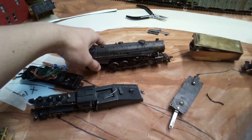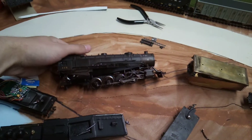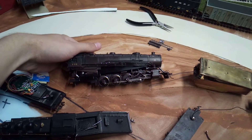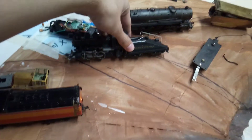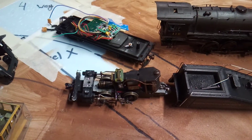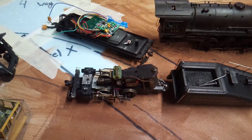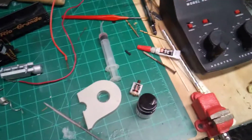This is a Bachmann Spectrum 4-8-4. It's got all the parts but it's disassembled. I haven't gotten around to working on it yet — there's something where the motor's not picking up power from the track, so it doesn't run. The other non-runner is this little 0-4-0 switcher. It's got a cracked drive gear — the plastic one on the actual wheels is cracked and it's preventing the wheels from rotating all the way.